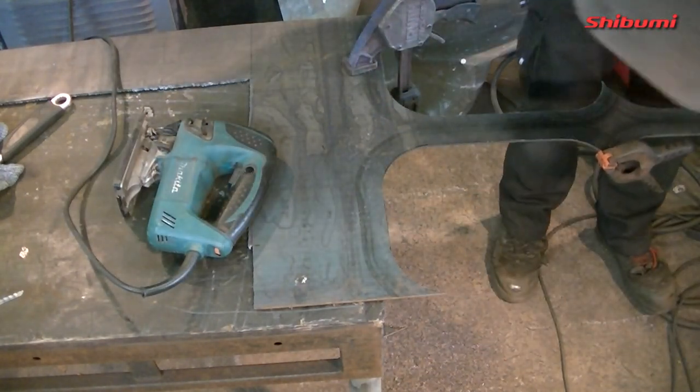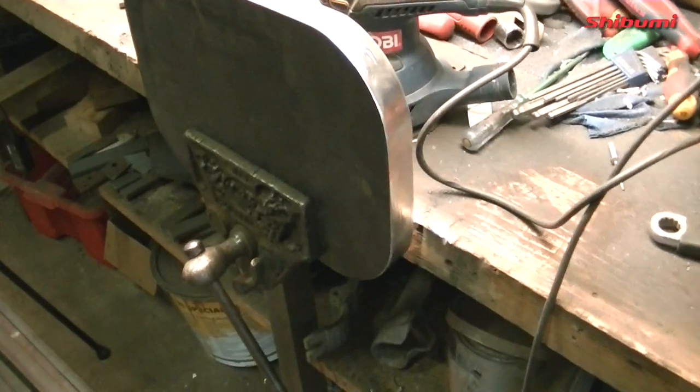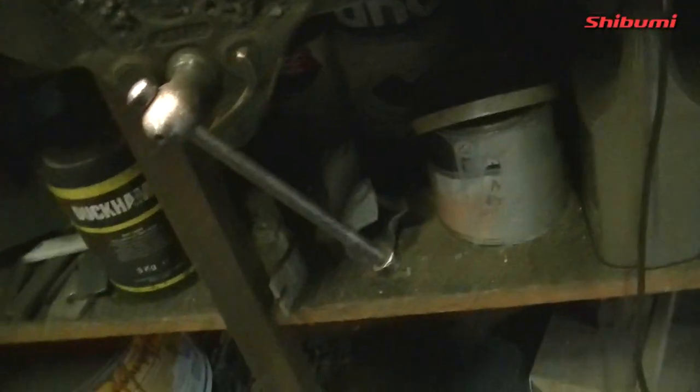That's the last one — all seven done now, and it took less than an hour. I've ground them down and done a bit of sanding on them. They're almost there. You can see a few little dings, but they're 100% fine — they're all the same, they're identical. I'm going to mark them up and start drilling.